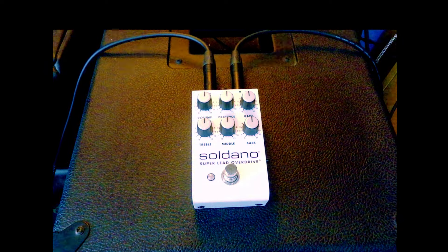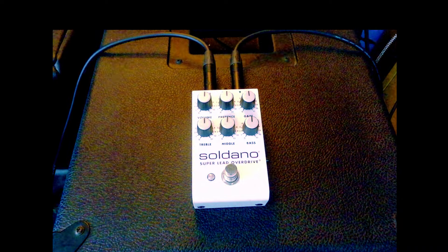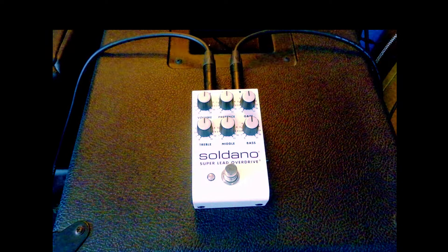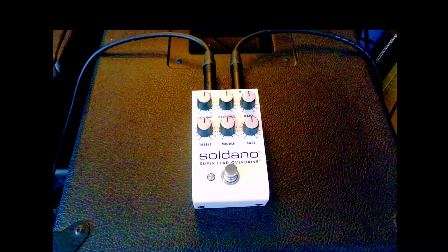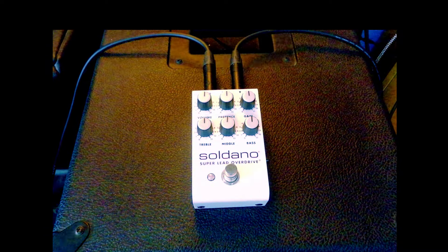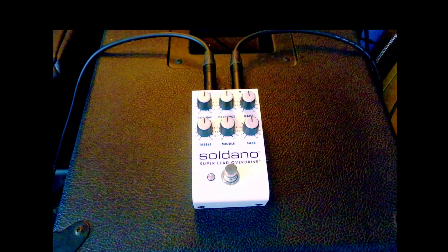Towards the end of that decade he decided to go out on his own and create the Soldano SLO 100 amp, which was very popular. Eventually he ceased making them, but a few years back he decided to reboot the whole thing, slightly tweaking it. It came back to big fanfare and people still love that amp. He also makes the SLO 30 and the Astro 20, as well as his pedals, so there is choice.